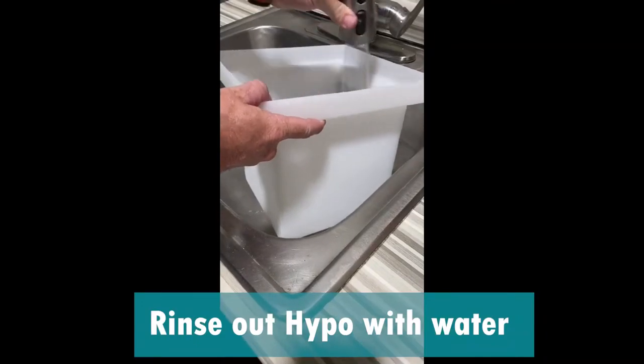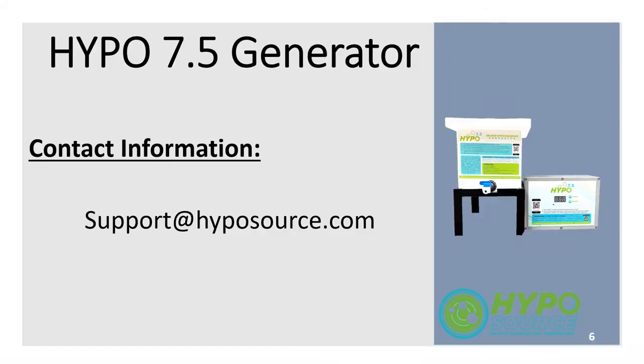Rinse out the Hypo with water every few uses. Thank you for your purchase of the Hypo 7.5, and we hope you enjoy the product!